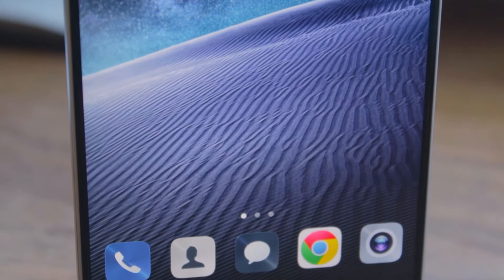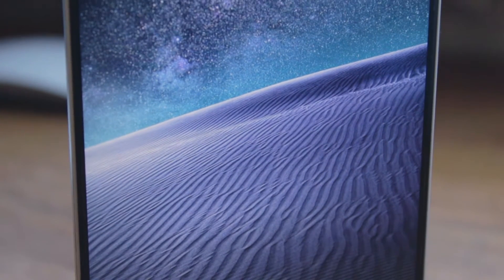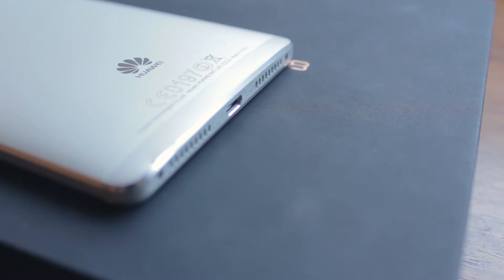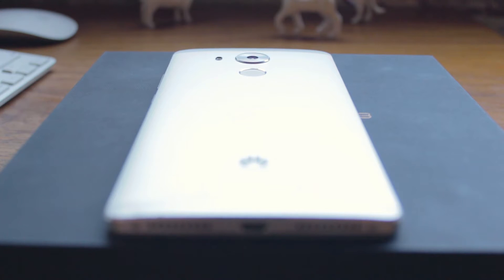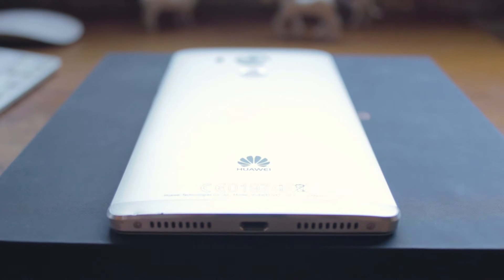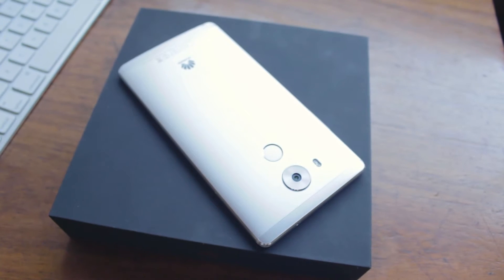If you're successful and you want to show it, you might consider investing in Huawei's latest flagship, the Mate 8. Touted as a new style of business by Huawei, but does the Mate 8 actually live up to its reputation? At least on paper it does, but since we don't do papers, this is our review of the Huawei Mate 8.